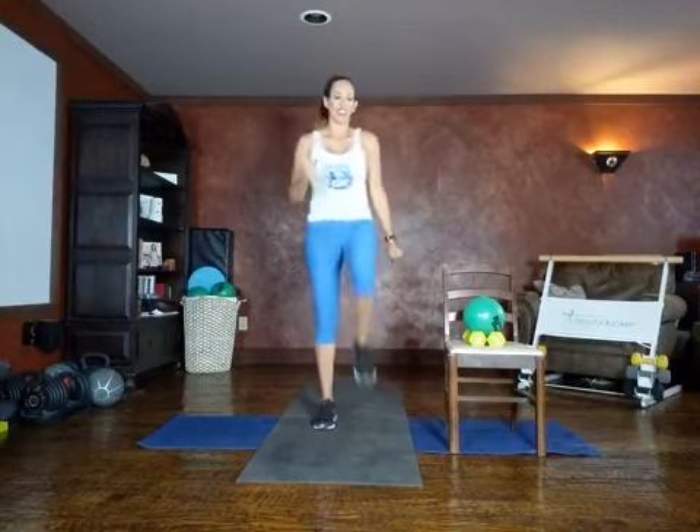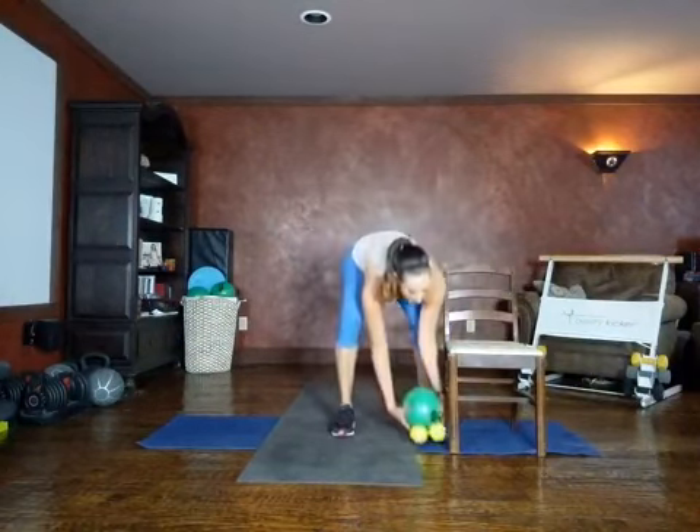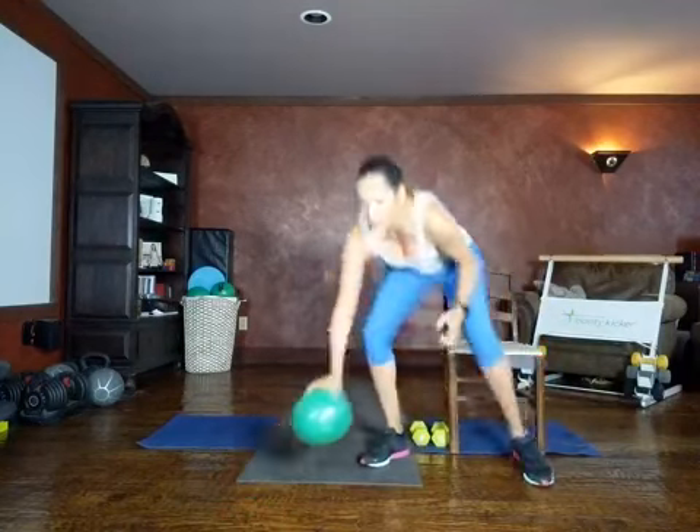Our first move: high knees. We're going to drive our knees up towards our belly button. Drive those knees up. Now if you need the chair for balance, it's right here — you can certainly use it. We also have a seated option available; you can march right here from the chair. If you're using the chair, I'm going to encourage you to not lean back on it — we want to keep our nice tall posture.